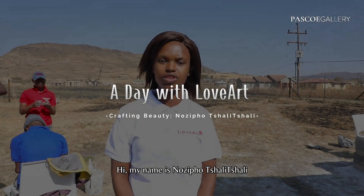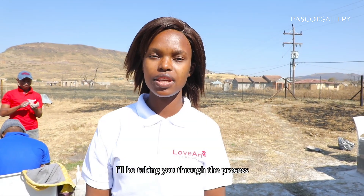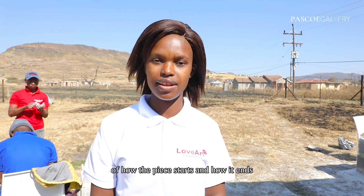Hi, my name is Nozi Punjanjali from Love Heart Ceramics. I'll be taking you through the process of how the piece starts and how it ends. Please come with me.